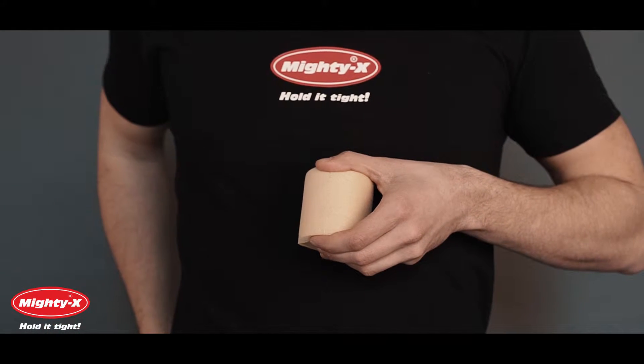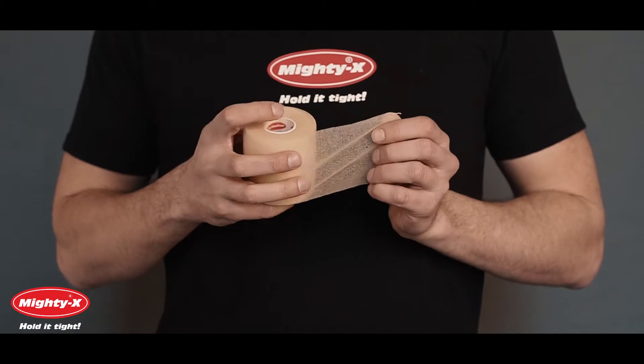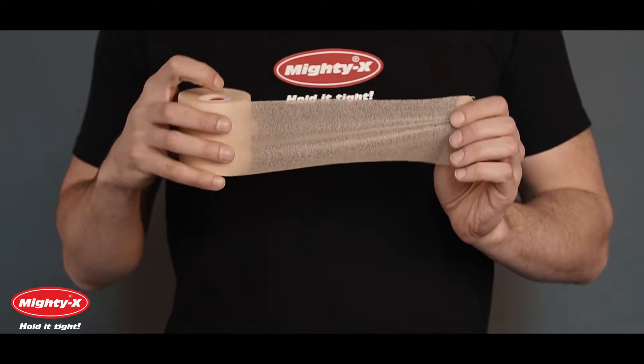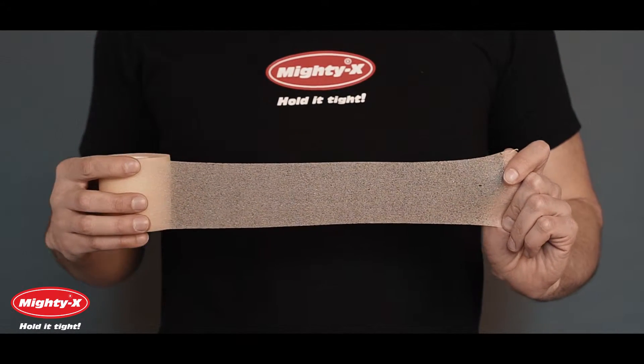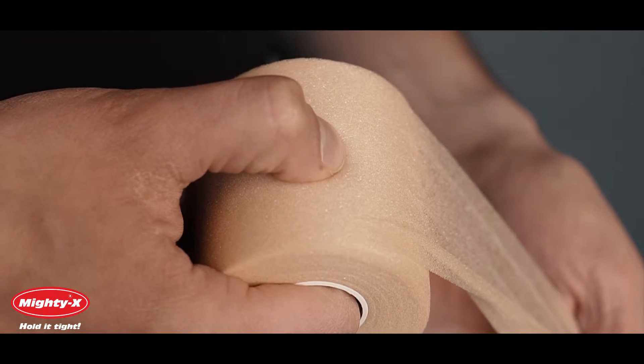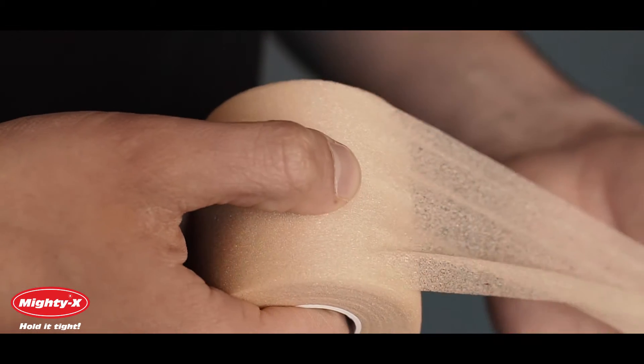Pre-Wrap is a thin, translucent foam tape that is highly porous and strong. This material is created to cling to itself while not sticking to other materials. Pre-Wrap is designed to be used underneath Athletic Tape, so that the tape doesn't stick to your skin or to the hair on your arms and legs. It prevents chafing and irritation from Athletic Tape.